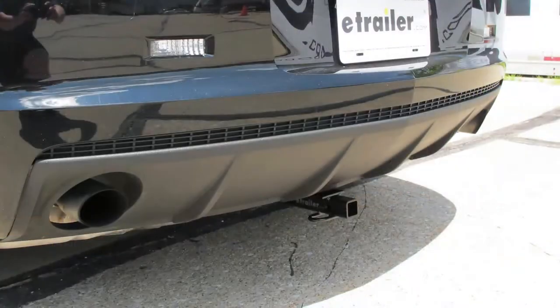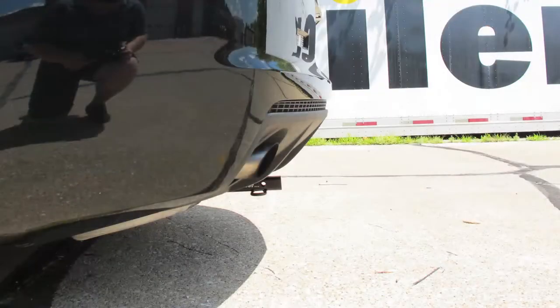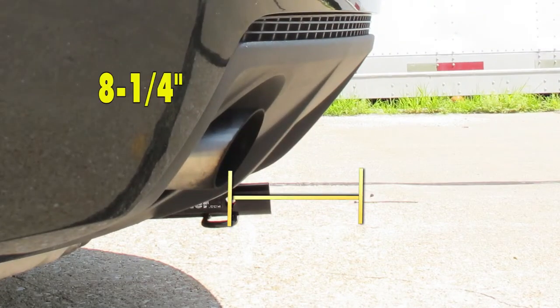A couple of measurements that are going to be helpful in selecting your bike rack or hitch cargo carrier: from the ground to the inside top edge of the receiver tube opening, we're going to have about 10 inches. Then from the center of our hitch pinhole to the outermost edge of our bumper, it's about 8 and a quarter inches.